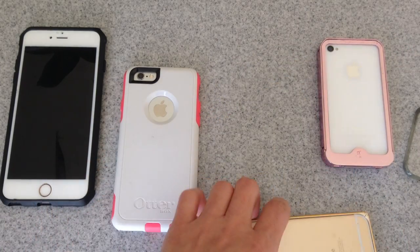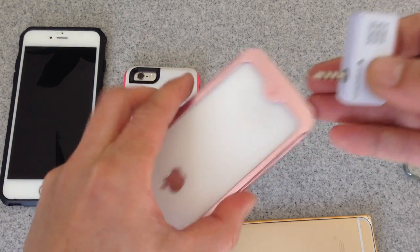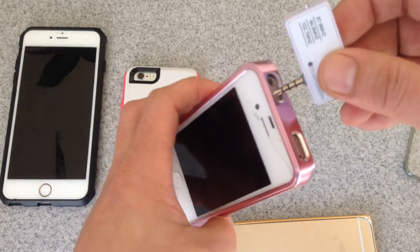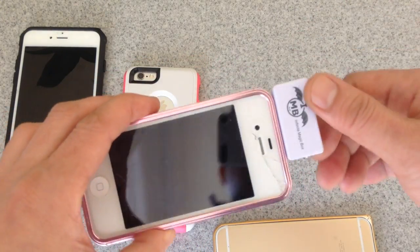This other case is for the 4S. You can see that this case has the same or similar setup — the same aluminum border — and if we plug it in, you can feel that there's a snap. So if there's a snap, then this case is okay.